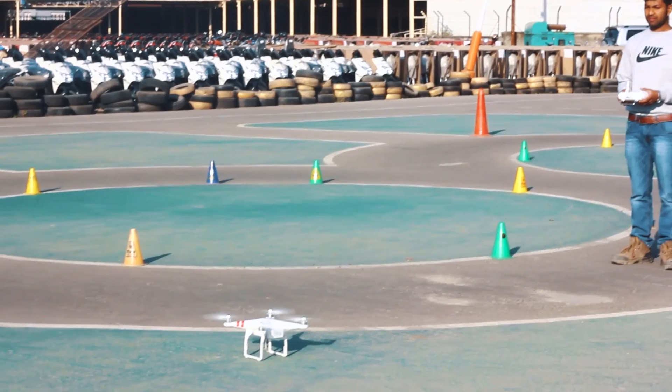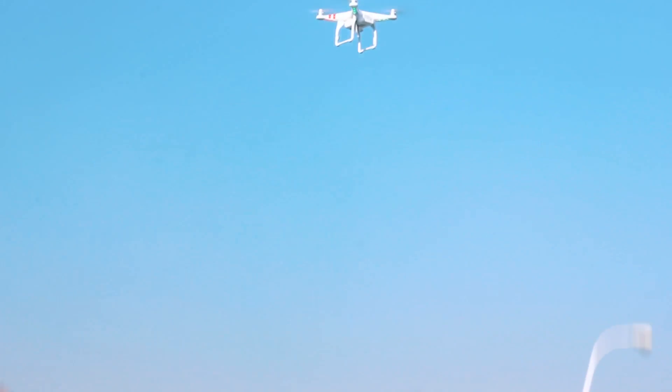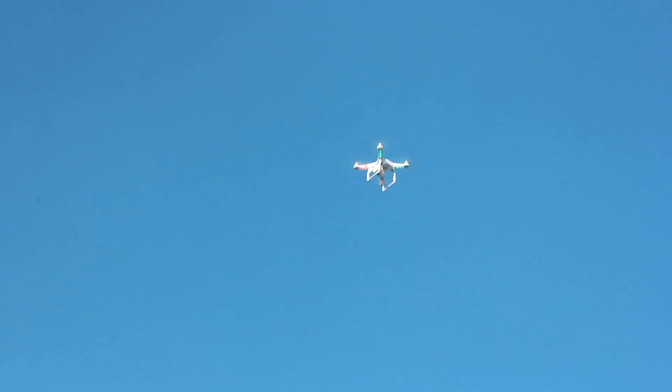The remote controller has a built-in battery of 2000 mAh, which can communicate with the drone from a distance of 1000 meters away. Flying the Phantom 2 is unlike flying cheaper drones. It's bigger, heavier — weighing 1000 grams — far more powerful, and has responsive controls.